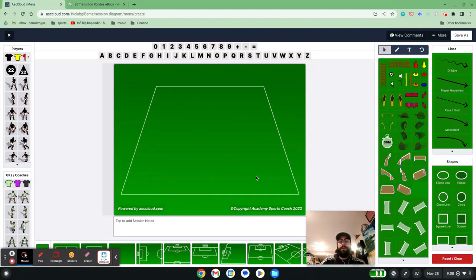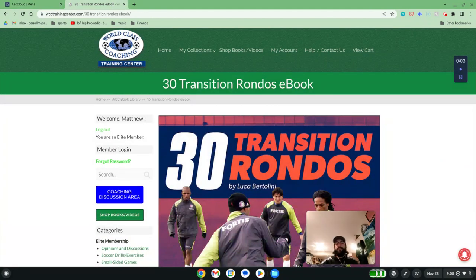Hi, my name is Matt Carroll with World Class Coaching and with the help of Academy Sports Coach 2022. I want to talk to you about a session that I designed with the help of a book that's available on the website called 30 Transition Rondos by Luca Bertolini.